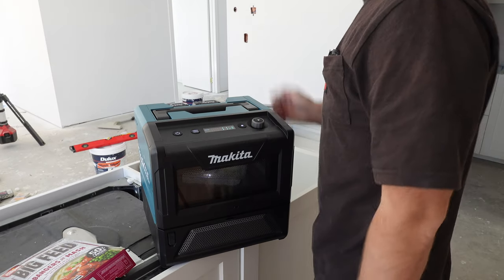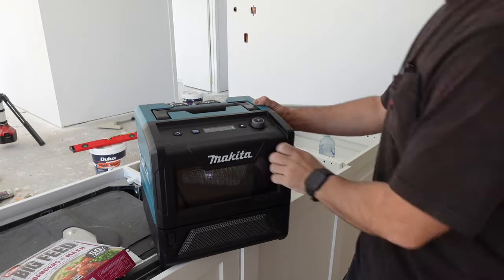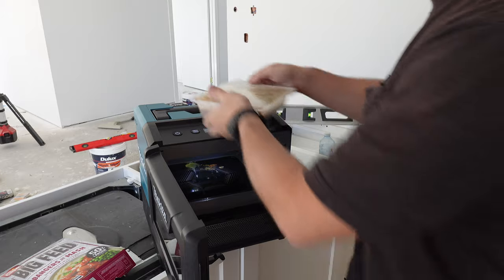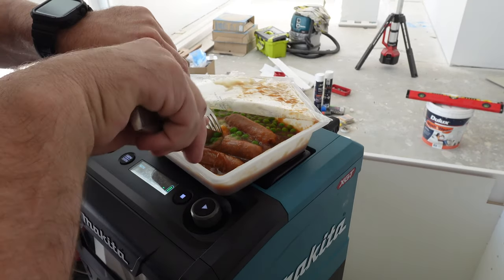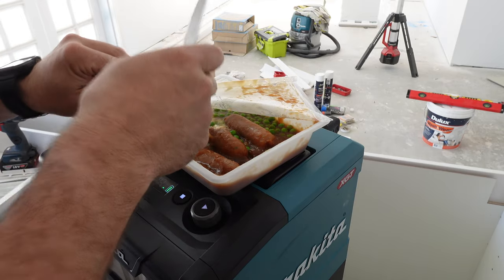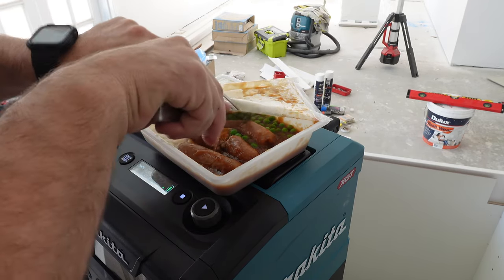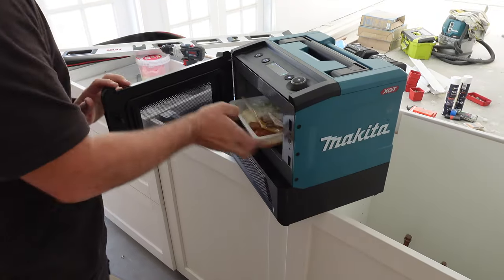We've got a countdown — ten more seconds. That's about eight minutes total so far. Still a little bit cold in the middle, might need another two minutes.